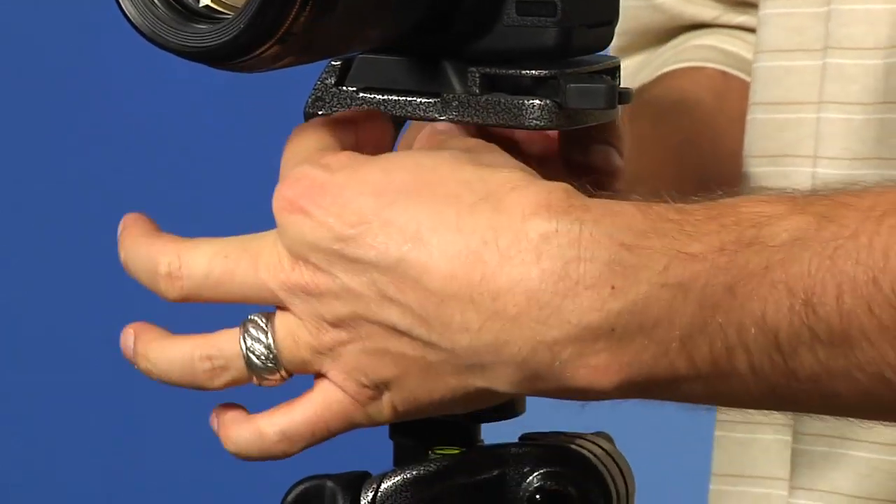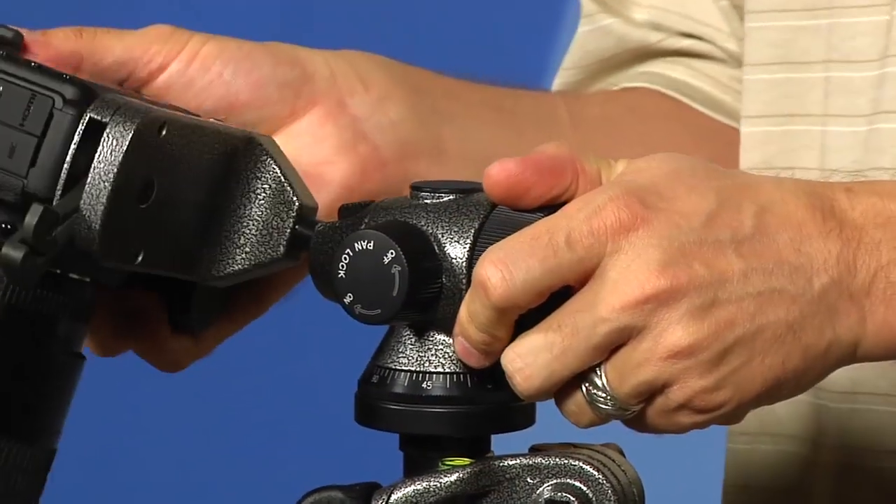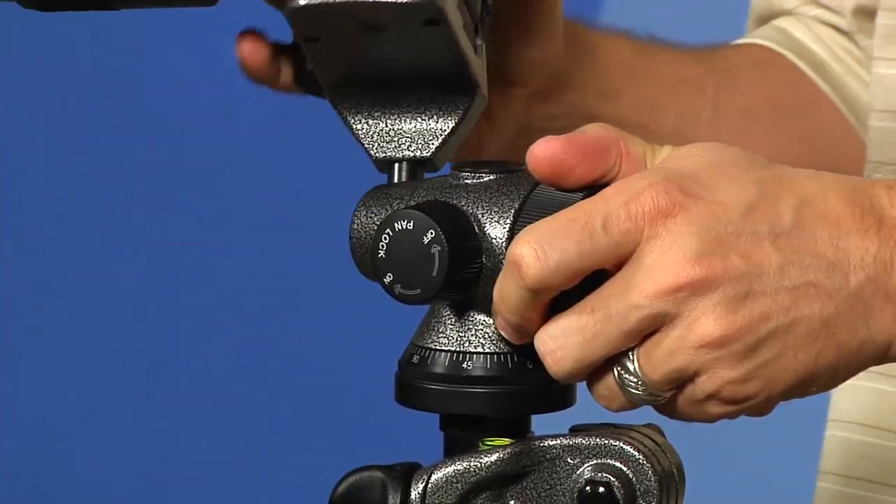Now first let's talk about this ball head. It's called off-center because normally your ball head is actually right underneath your camera. But this one, as you can see, is off-center.